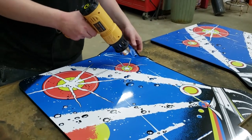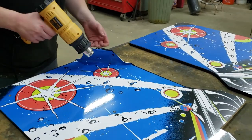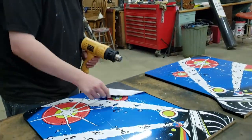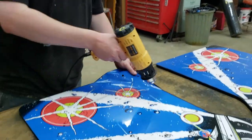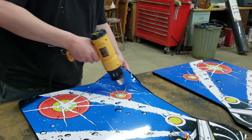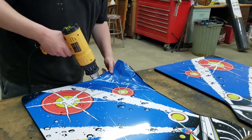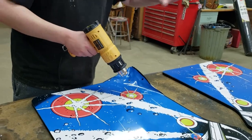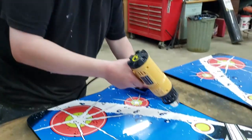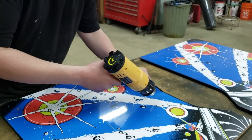By the way, if you missed the last video, we put the 20-inch monitor on the frame — it's actually sitting right over there. So if you want to see how that's done, we actually cut the stock frame and went through the entire process for you so you can see how to do that.